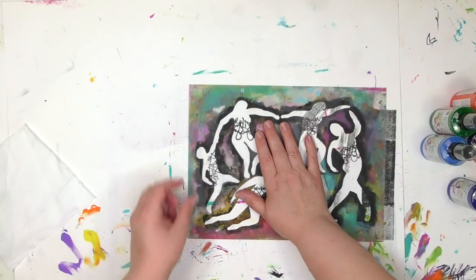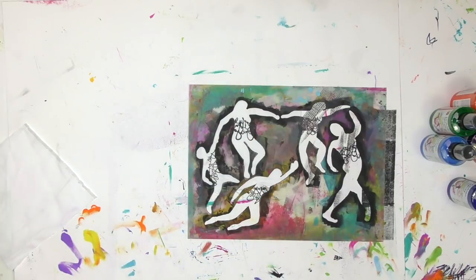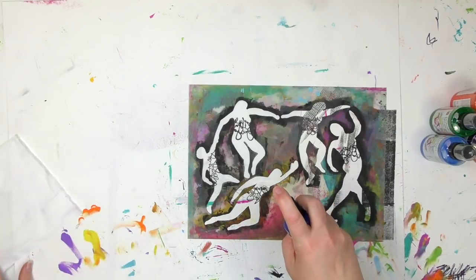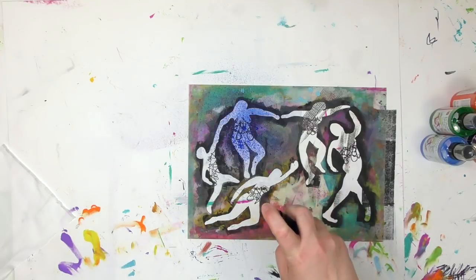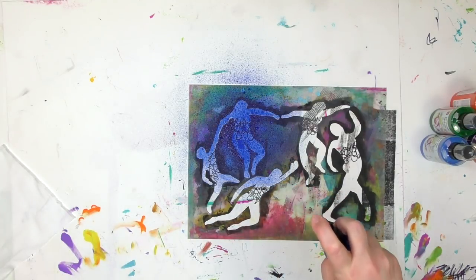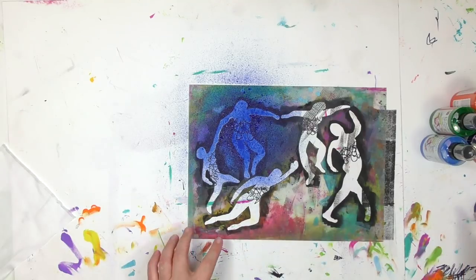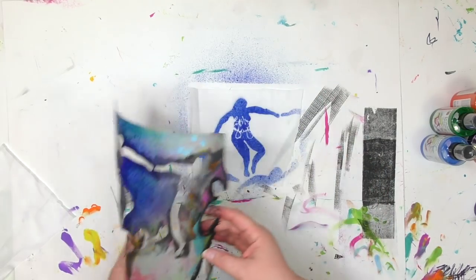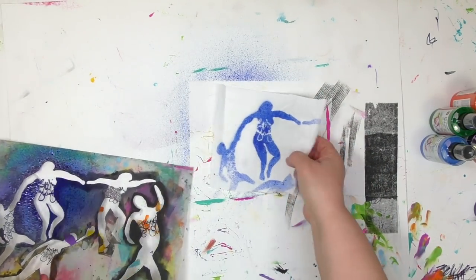Once I've got that under there, I'm going to bring in some color using Marabou's fashion spray. When I spray with this, I make sure I'm holding it back a little bit and I'm going to spray lightly. Less is more with this if you want to have the definition and the lines. I definitely want to hold that detail that's on the center with that scribble journaling in there, so by doing a light amount, I get all of that definition.